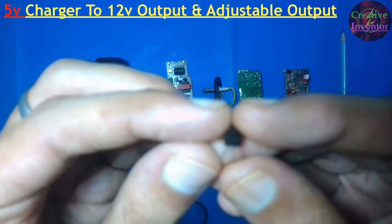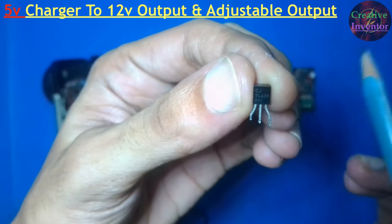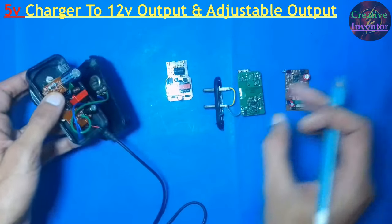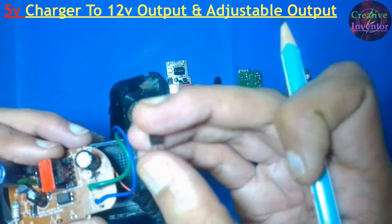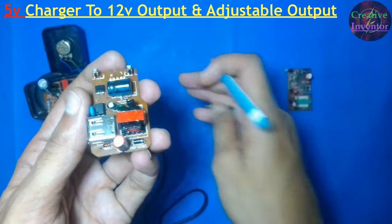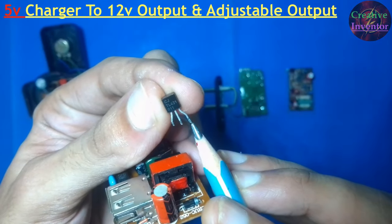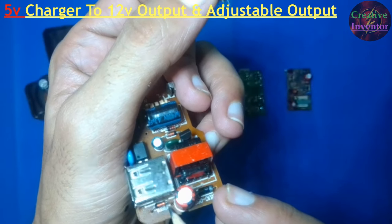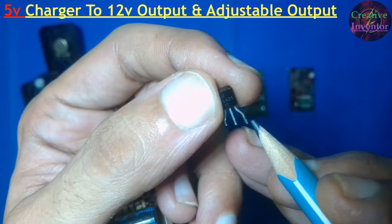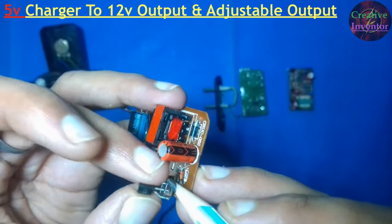For making an adjustable output modification, we need a special component called TL431. TL431 is an adjustable shunt regulator that looks like a transistor. It has 3 pins: the first pin is the reference pin, the middle one is the anode pin, and the last pin is the cathode pin. For making adjustable output, we have to replace the zener diode with this TL431. First we change the capacitors, then remove the zener diode and replace it with TL431 — cathode pin goes where cathode was, anode where anode was.